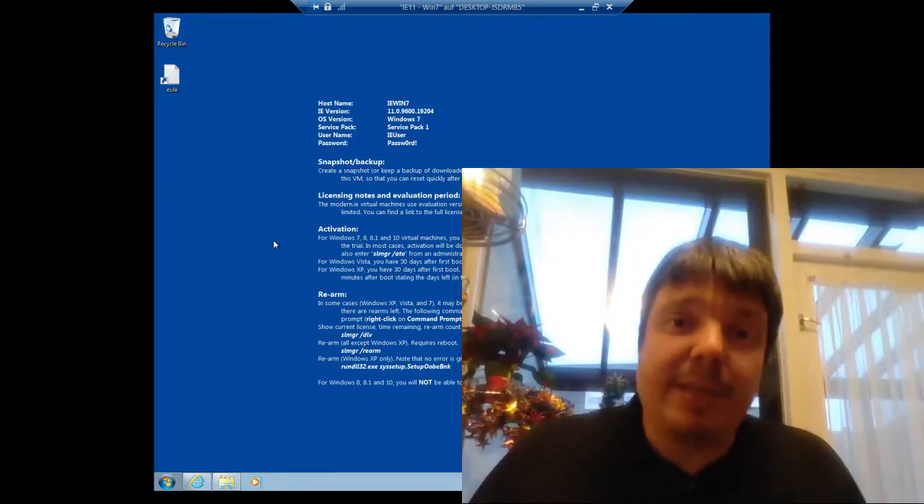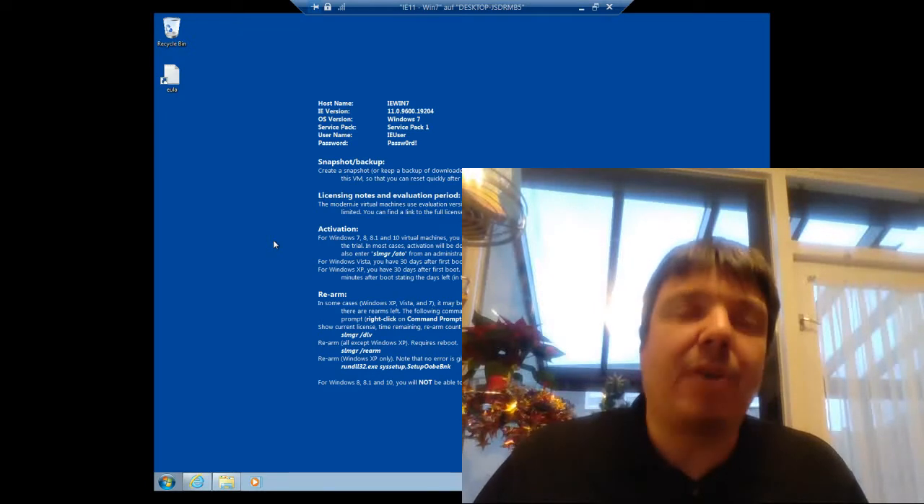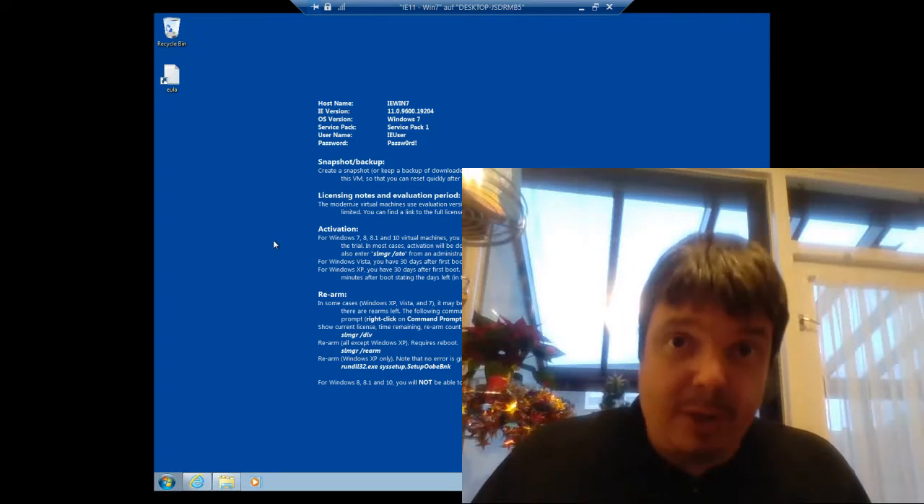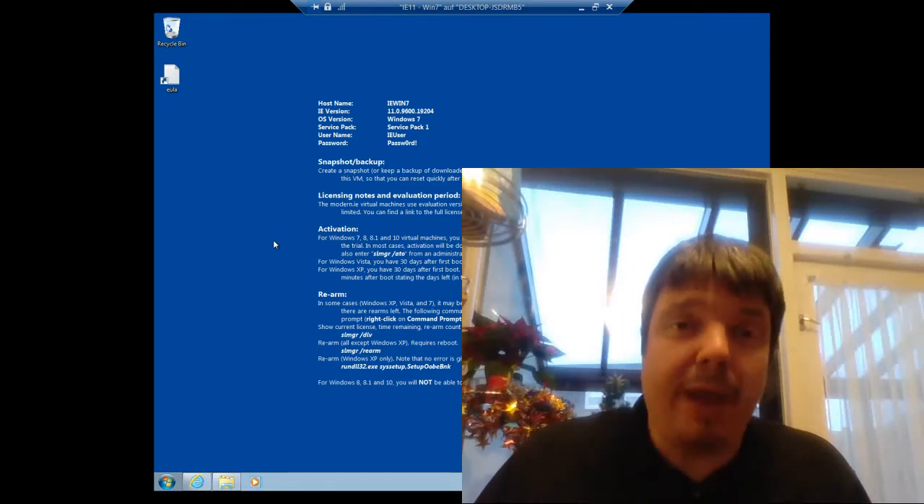I'm recording this from inside a virtual hard disk, so what we're actually doing here is cloning a virtual hard disk to a virtual hard disk. But rest assured, it will work just the same for any physical hard disk.